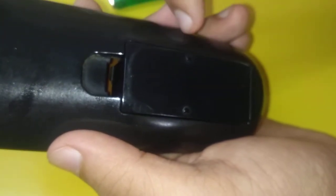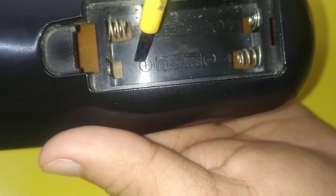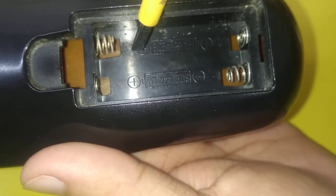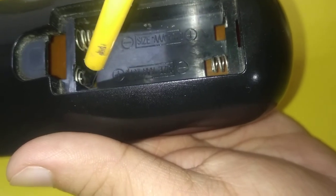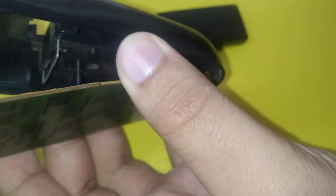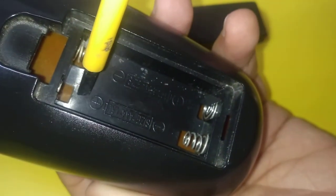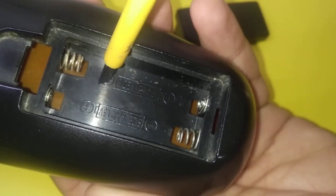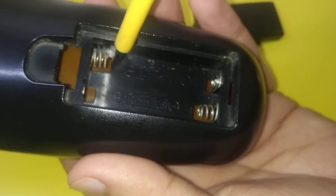Now this is the back portion of the remote. This is the space where we keep two batteries — one battery is kept here and the other battery is kept here. This is the positive terminal of one battery and this is the negative terminal of the other battery. As you can see, there are two spiral windings here, and these two spiral windings are connected through a wire. This wire connects the positive terminal of one battery and the negative terminal of the other so that the batteries are in series and the net potential difference across both batteries is added.